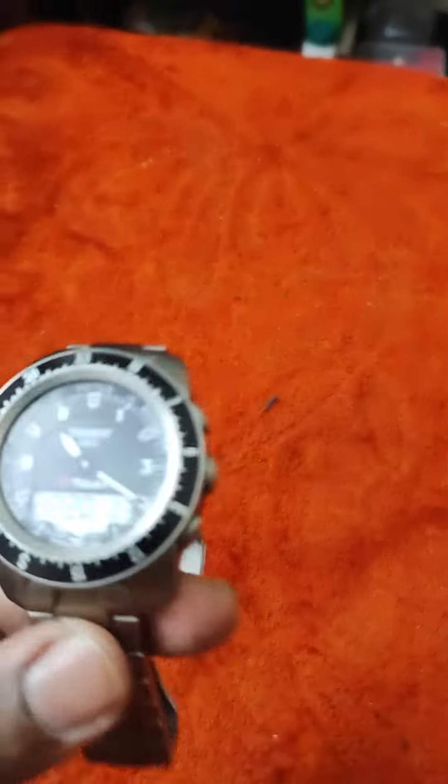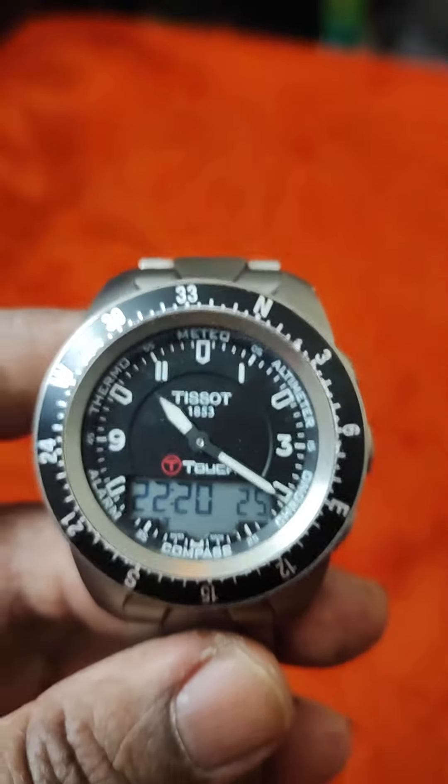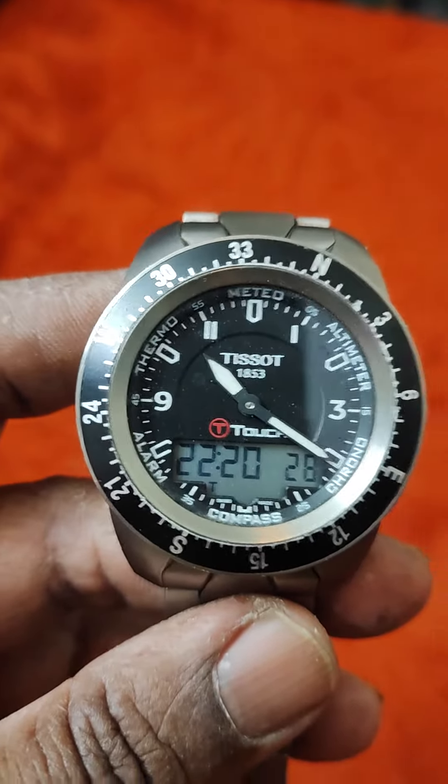Good evening viewers once again. I'm a watch lover. A lot of watches I own.